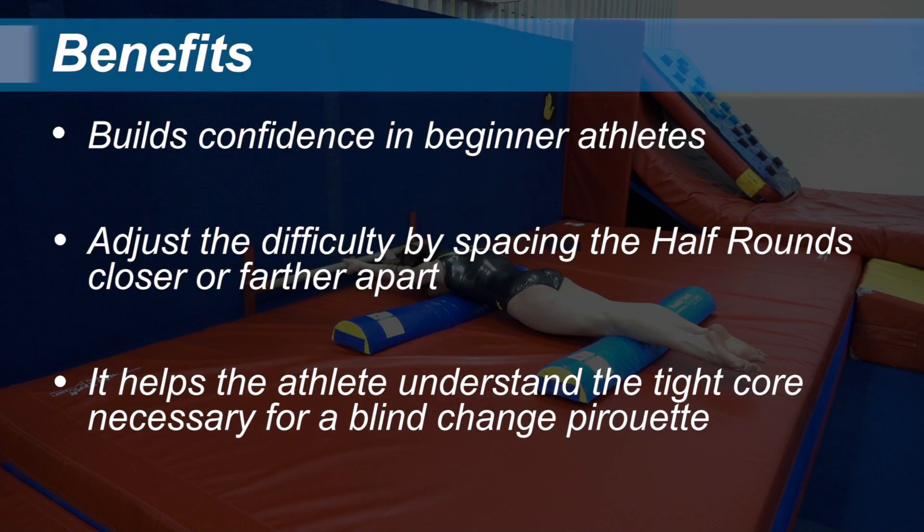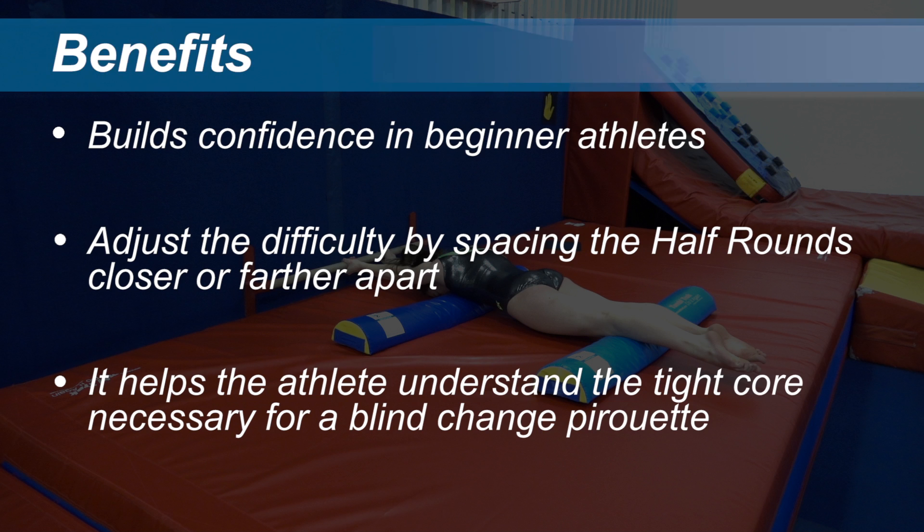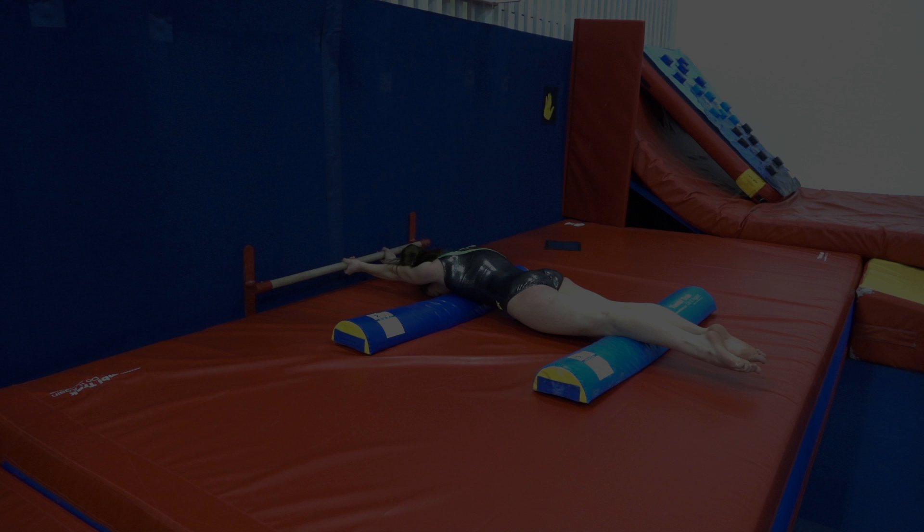Starting pirouette shaping on the floor helps to build confidence in beginner athletes. As athletes improve, you can easily adjust the difficulty by spacing the half rounds further apart, helping them to understand the importance of a tight core and flat body in a blind change pirouette.